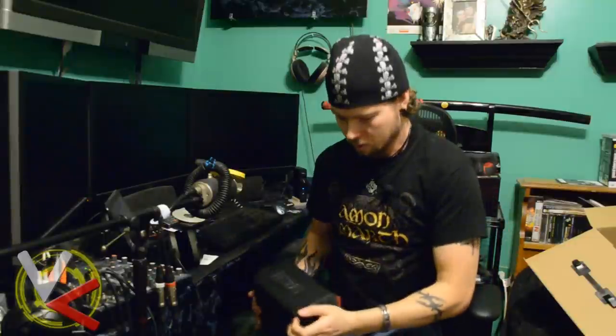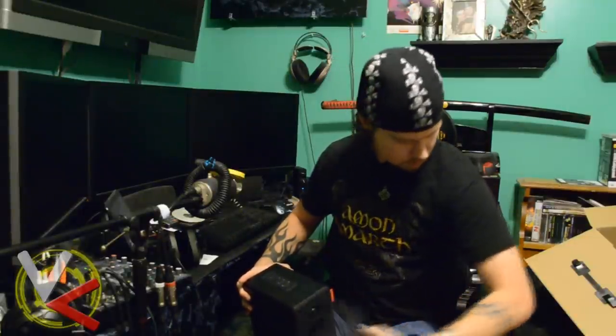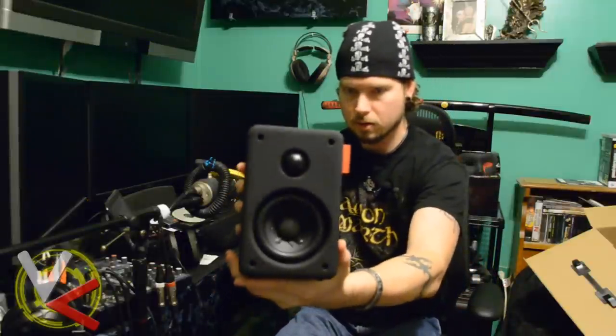The front grille comes off so you can take a look — looks like we have a dome tweeter and a nice woofer down below.